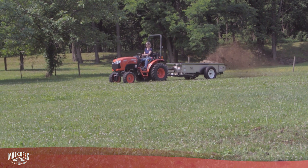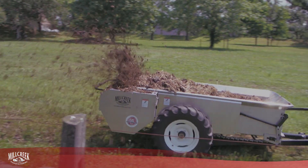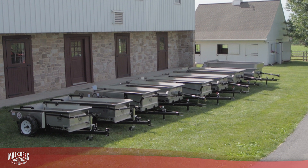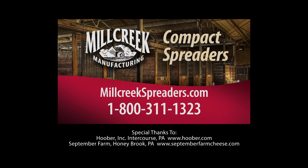Whatever decision you make between PTO or ground-drive operation, you will be investing in the industry's best manure spreader with a Mill Creek.